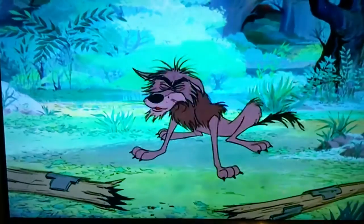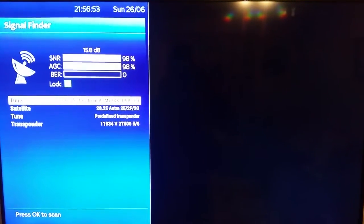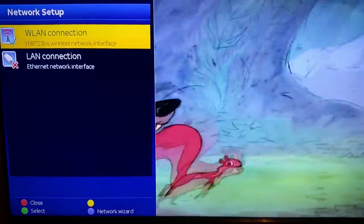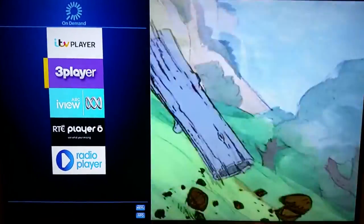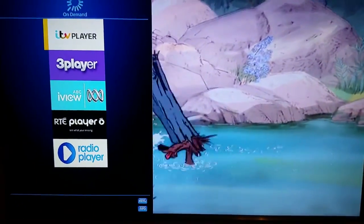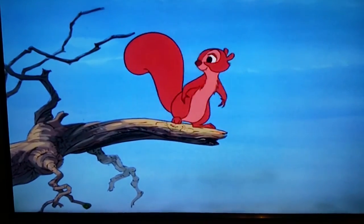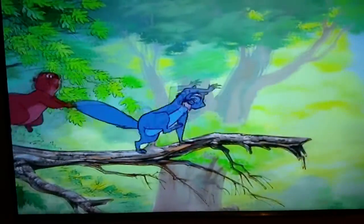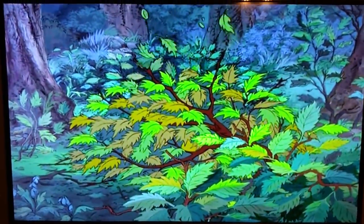If you press the green button on the remote control it's going to bring up your signal, as seen in the setup video. The yellow button brings up your internet connections. The blue button brings up your ITV Player, 3 Player, RT Player, and things like that — you can have a fiddle around with those. That is how to work the box properly. If you have any problems, please contact our technical support team — the number is on a sticker on the box. Quote the box number and we can remotely access the box from the office and talk you through any fix. Thank you very much.